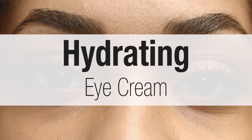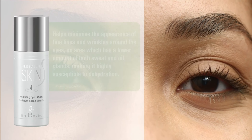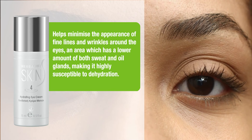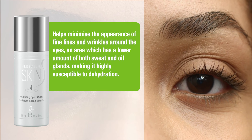Hydrating Eye Cream. Helps minimize the appearance of fine lines and wrinkles around the eyes, an area which has a lower amount of both sweat and oil glands, making it highly susceptible to dehydration.